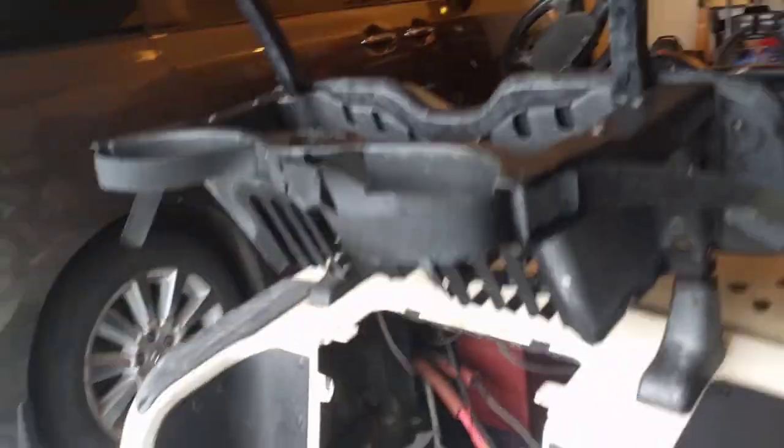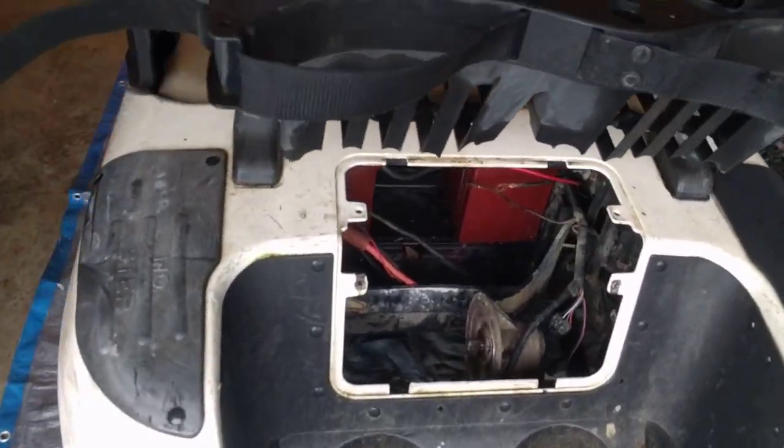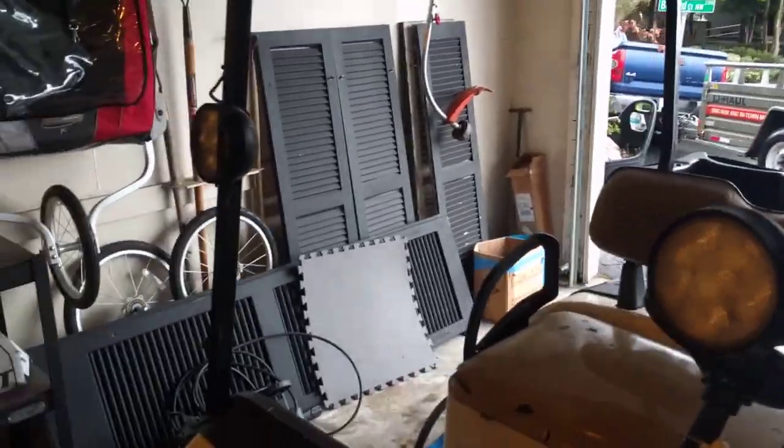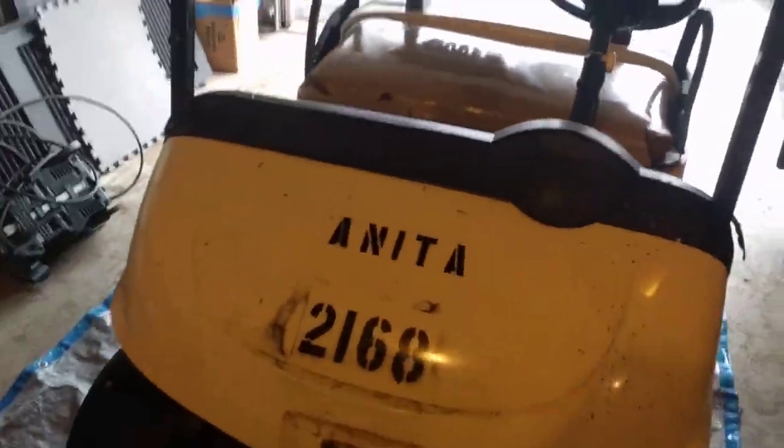Another thing we have to do is take all this bodywork off, then power wash and clean it, and get rid of any rust that's on the chassis itself. We have some aftermarket lights on the golf cart — there are three of them — and I want to put them on the front bumper so it looks like a rally car.